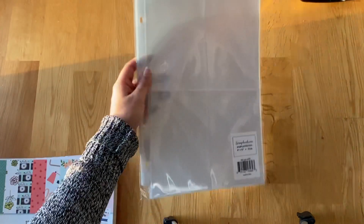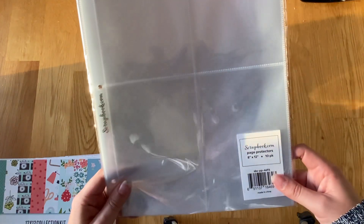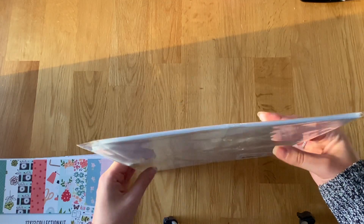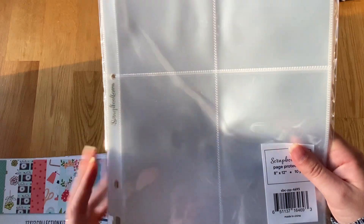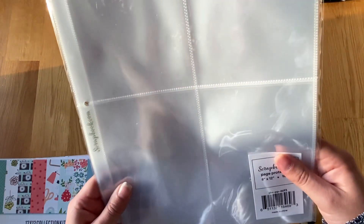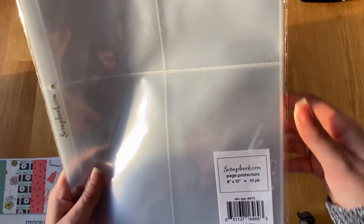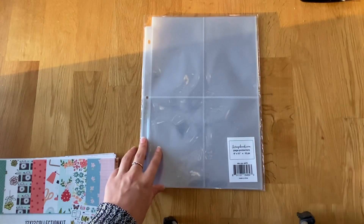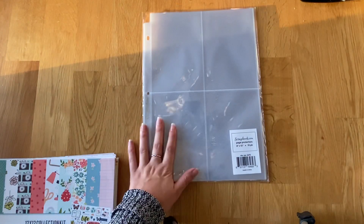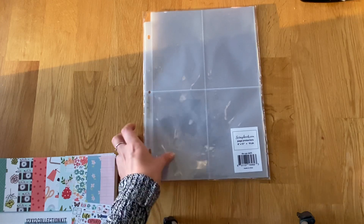From Scrapbook.com I got some page protectors. I'd love to order all the ones from Scrapbook.com because they are a lot cheaper than what we can get here in the UK, but the postage is just atrocious with thicker or more page protectors. So I just got a 10-pack — these are 8x12 with four 6x4 portrait slots, which I was struggling with the other day. A nice addition to the stash for Project Life.